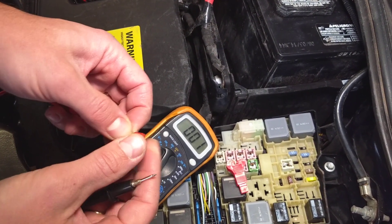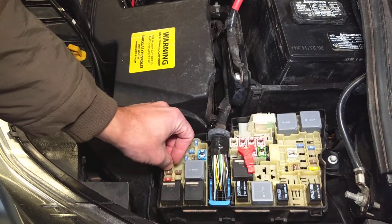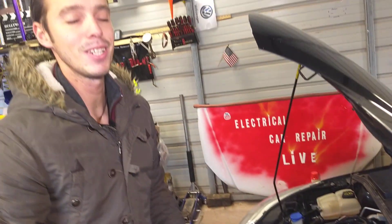Perfect — so if the fuse is good it will say zero. Our fuse is good. All we have to do now is push it in, install it, put your cover back on, and don't forget to clip it together. That will be all guys — thank you for watching, please hit that subscribe button, see you guys next time.